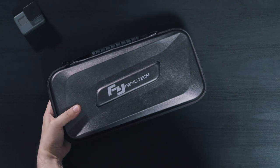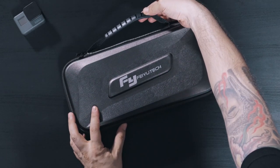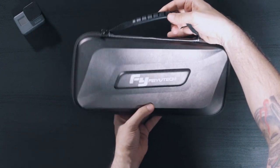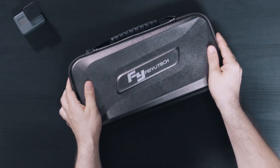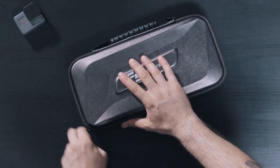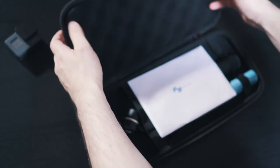Right off the bat, we have a bit of an upgrade over the Fiutech G5, because that one only came in a pouch, and here we have a more substantial carrying case. The case will definitely give you more protection for your gimbal, but I think the pouch was easier to travel with — I could just throw it in a bag and take it pretty much anywhere.